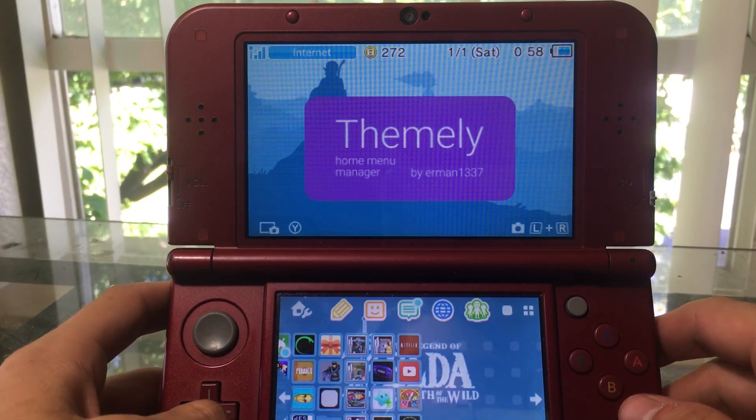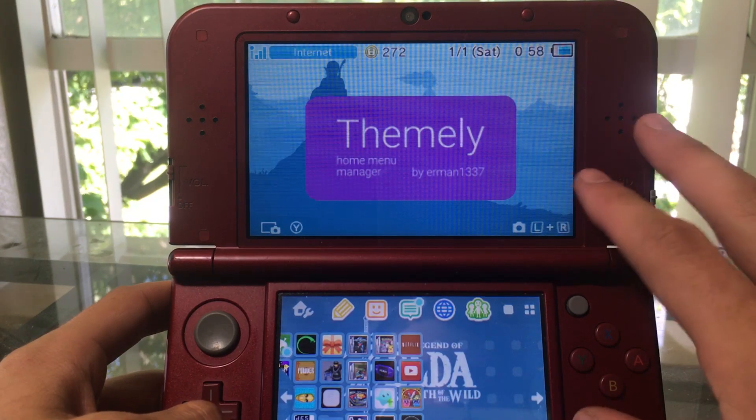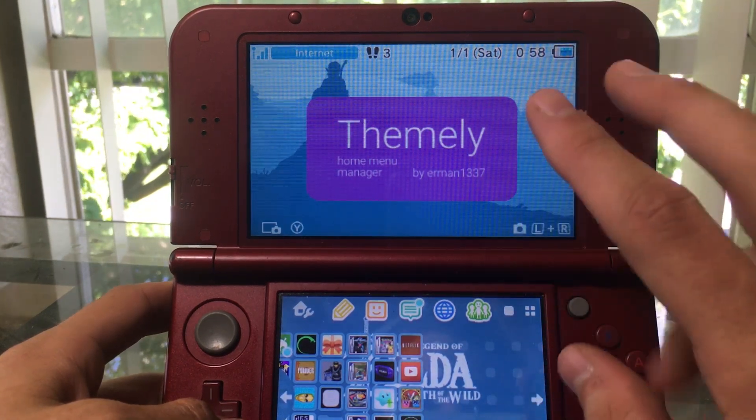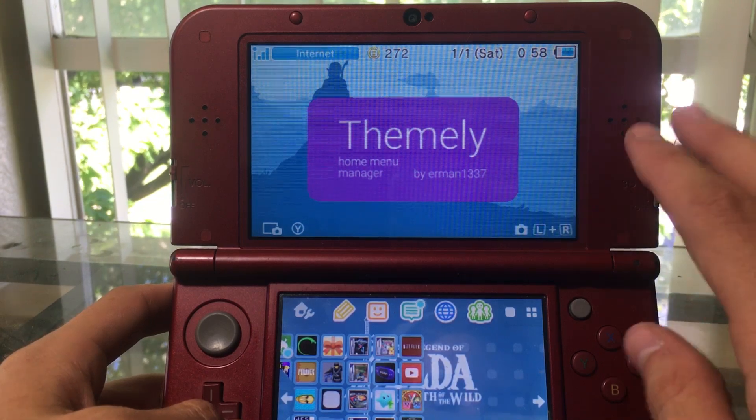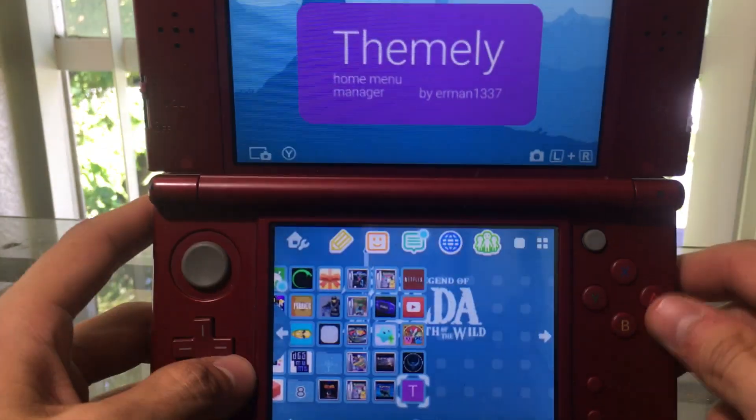Welcome to a brand new homebrew showcase overview where we're going to be checking out Themely, which is kind of the custom home menu manager replacement. It's so much better, so much faster, so much more efficient.